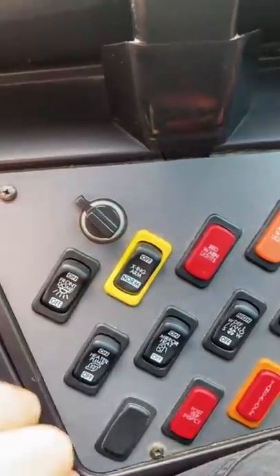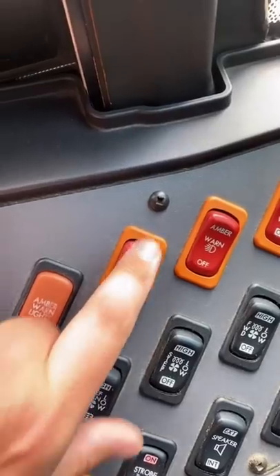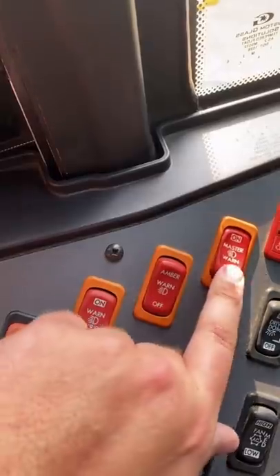This turns off the crossing arm in the front. This lights up when the red lights are on, and this lights up when the amber lights are on. This turns on my red lights if I want them on automatically. This is the master switch that turns on the system for the red lights. This turns on the amber lights, and then when I open the door, the red lights come on.